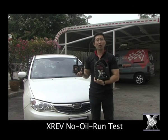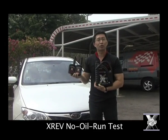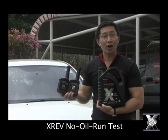Hi, we're just about to run the no-oil run test on this car with the new XREF Racing System 3, to see if it delivers as promised. So join me.